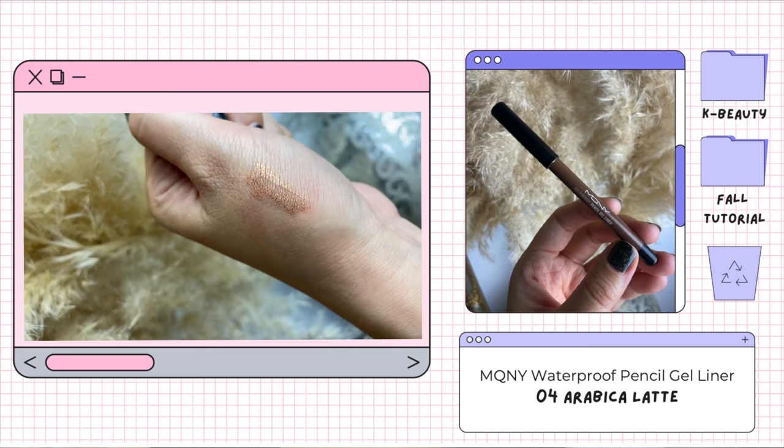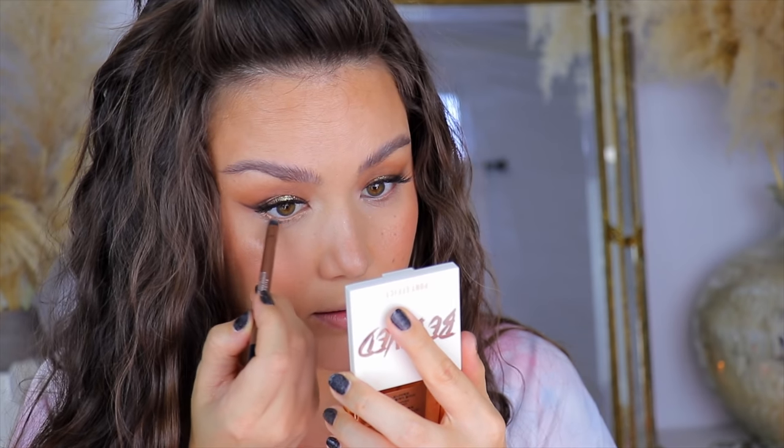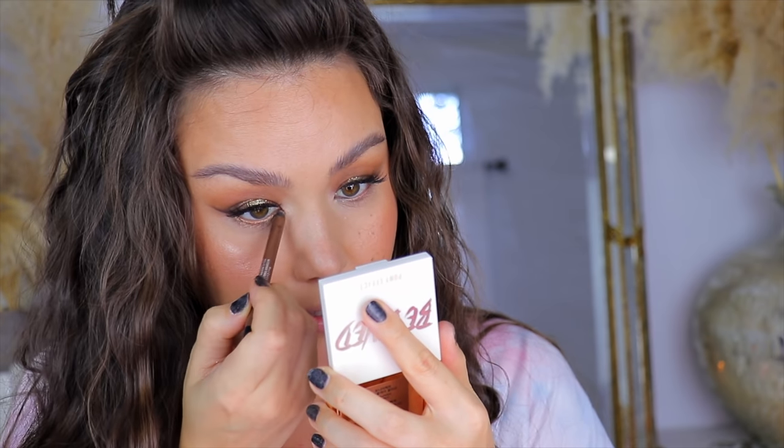If you caught my August favorites you already know about this eyeliner — it's from the brand McQueen New York. I want to say these are like $3.50 or $4, definitely under $5, and they are the creamiest, waterproof, metallic, beautiful eyeliners ever. I've been loving shade number four — it's like a shimmery, bronzy, golden shade. I apply it onto my waterline and then drag it all the way down to my lower lash line. The formula just glides right on and the little shimmers stay suspended so they're not falling all over your face.